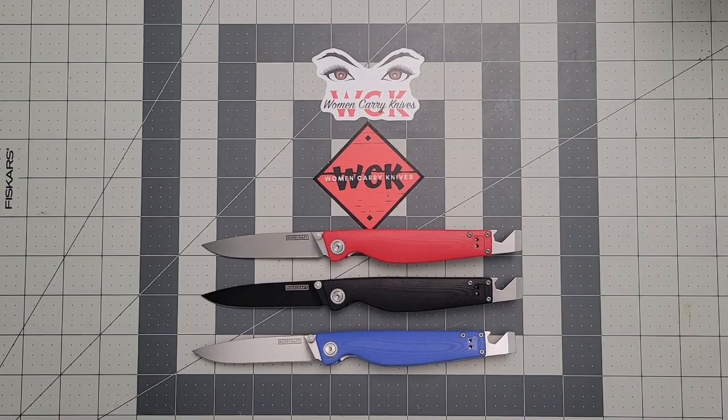Hey everybody, welcome back to Women Carry Knives.